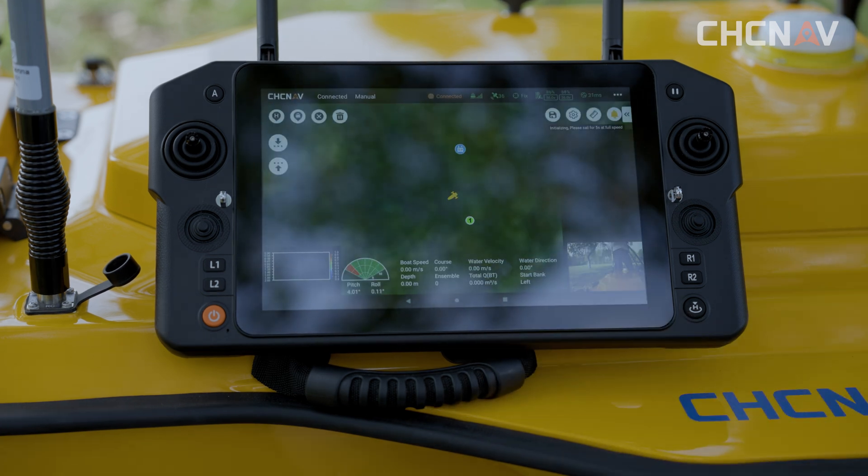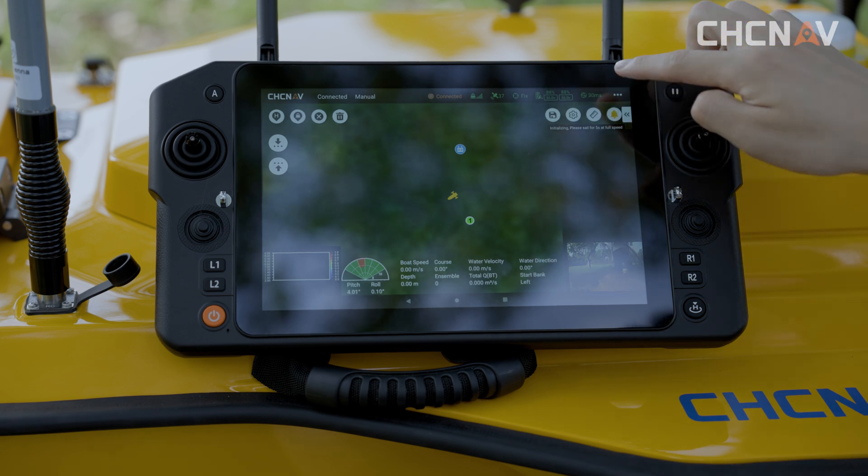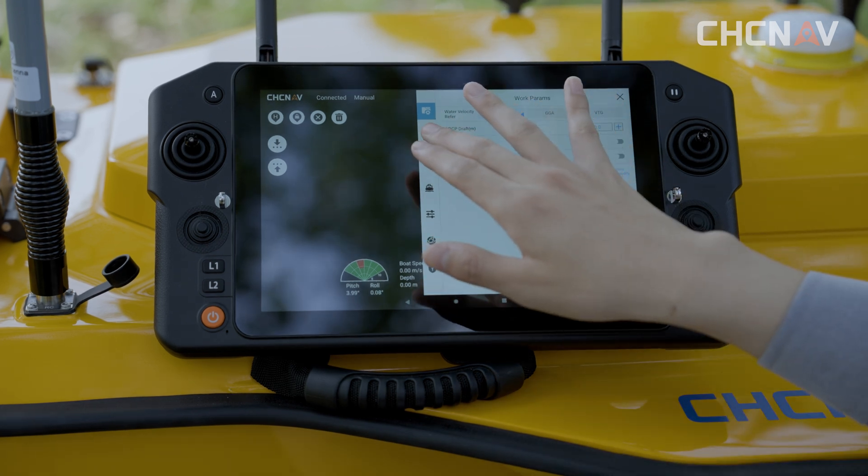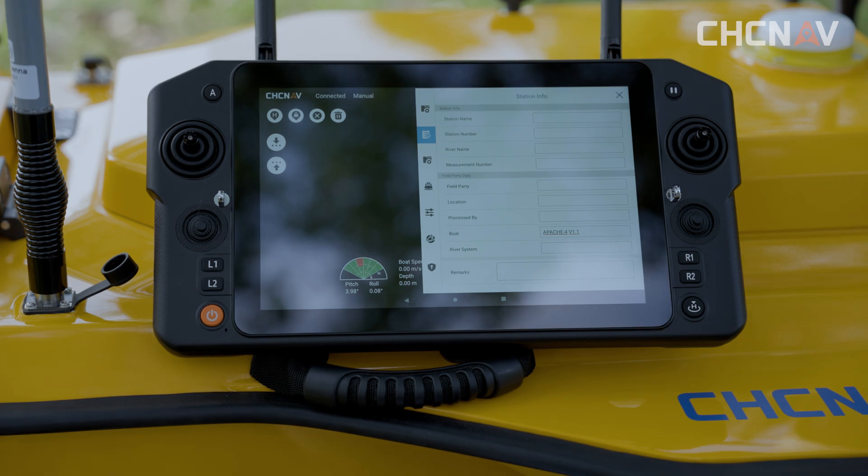Click the three dots in the upper right corner of the project to adjust the working parameters of the unmanned ship and ADCP. This also covers the equipment parameters of the ADCP, and supports re-editing of the station info, as well as the settings of the various system settings.